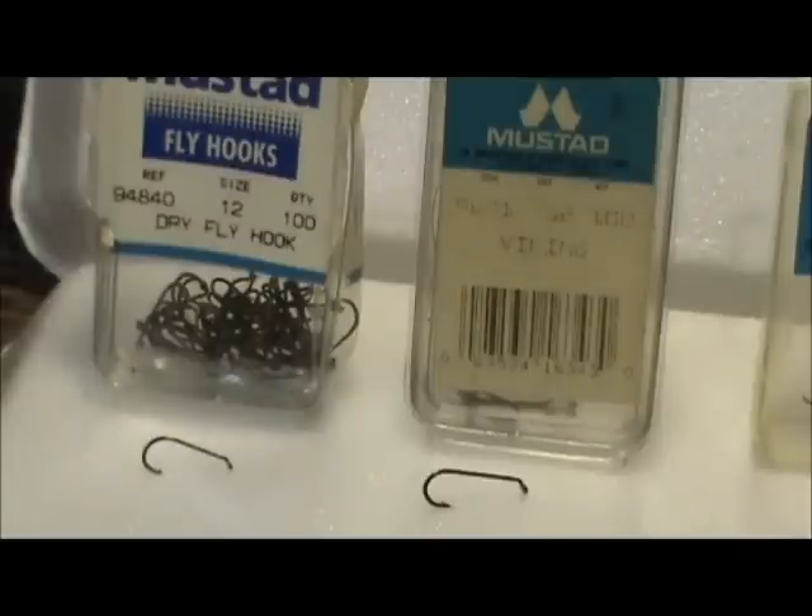Hooks come in sizes ranging from size 1, which is the biggest, to size 28, which would be the smallest — the bigger the number, the smaller the hook. We also have hooks in size 1 Ought through size 6 Ought or 7 Ought or higher. When there is an Ought after the number, they get larger: 1 Ought is smaller than a 2 Ought, and 2 Ought is smaller than a 3 Ought, and so on.